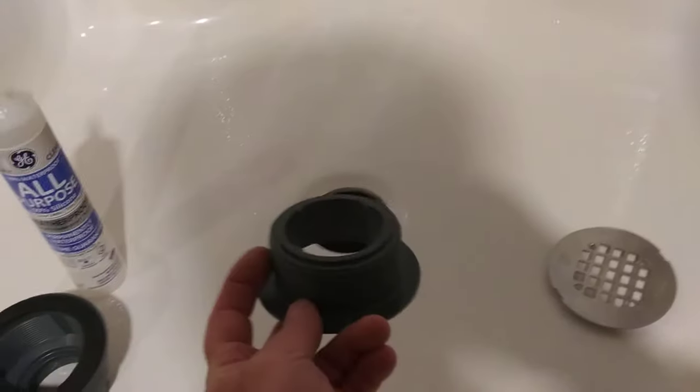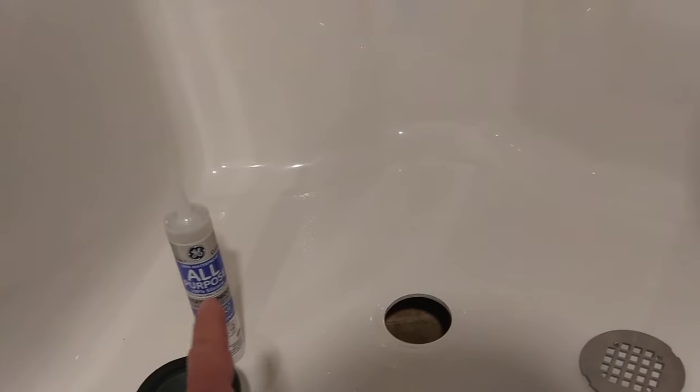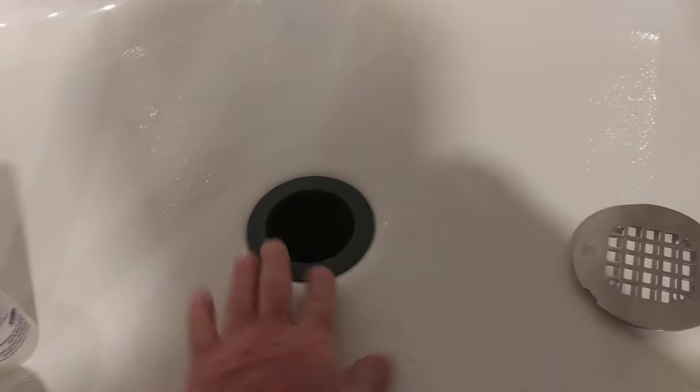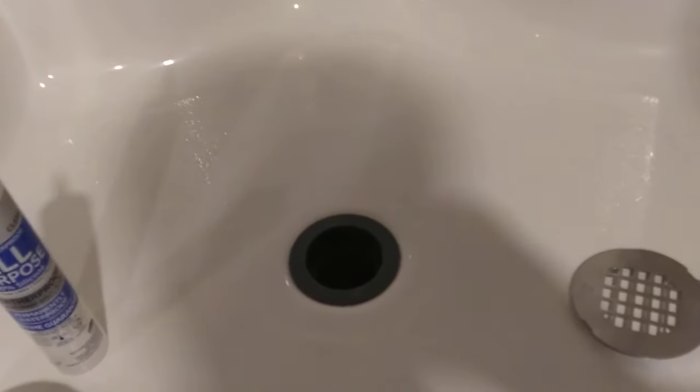Up top, the sealant used is either 100% silicone — doesn't matter if it's type one or two. Type one takes a little bit longer to dry and smells more, but either one is fine. Put a liberal bead all the way around, drop that into your tub, come in from underneath and screw this assembly up, then come back and clean up the silicone.